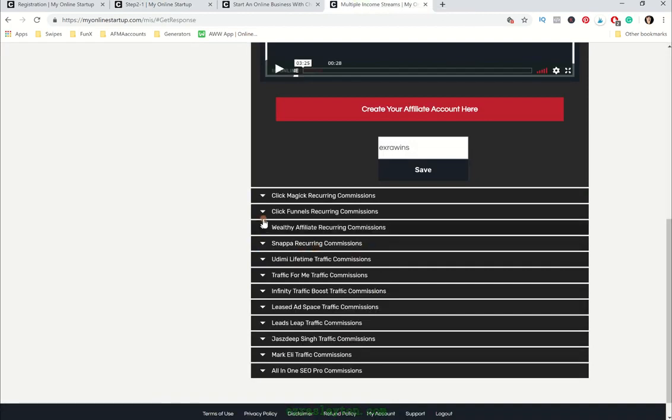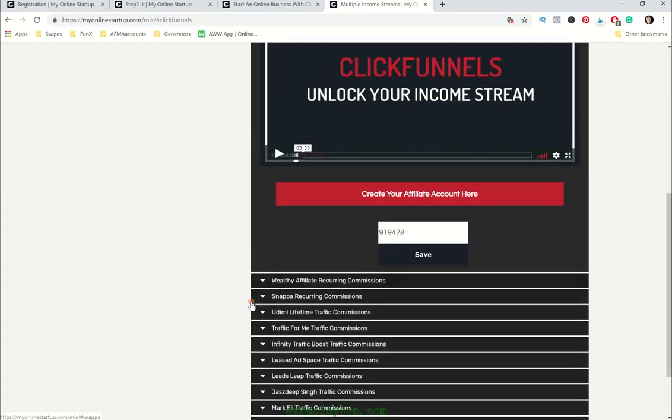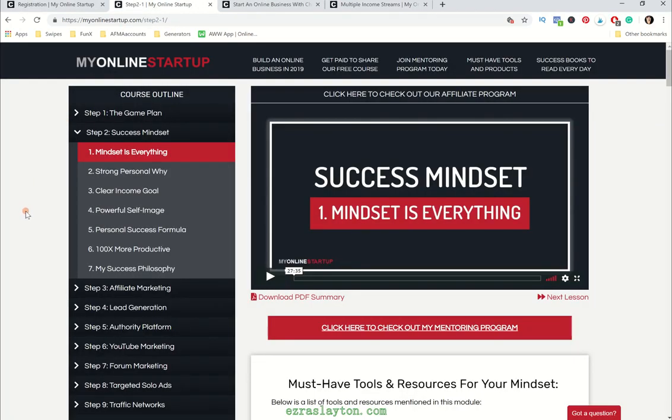For example, ClickFunnels is a $100 a month program with a 40% commission, so that's really nice. And then Wealthy Affiliate pays well. Udemy gives you money on their traffic. GetResponse is good. ClickMagic is really good too. So if you want to make a lot of money online, you just need to share this free course with as many people as you possibly can.